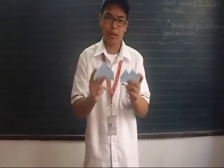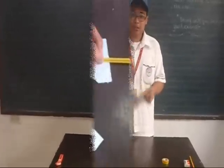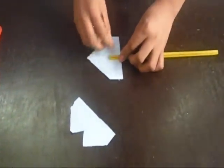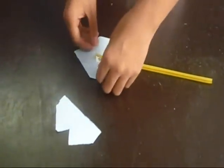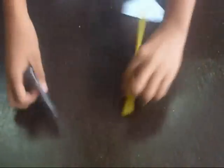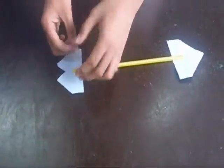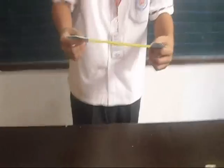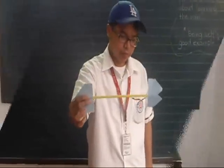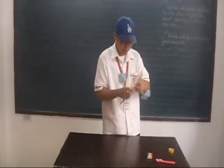And this is the finished product. The next step is that we take the cut out pieces of the index card into the straw. And when you combine them, it will look like this.